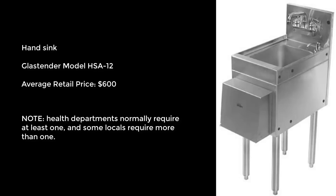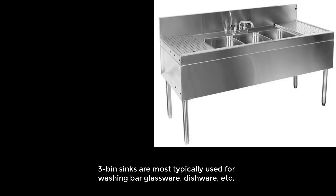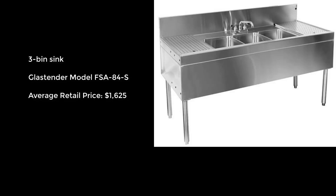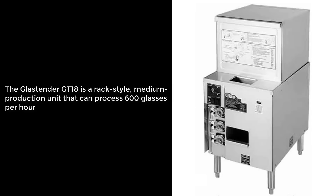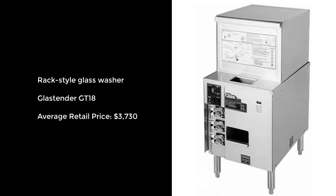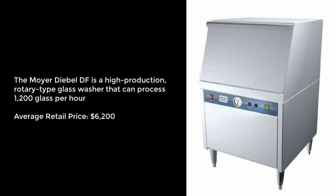Note that some health departments require more than one hand sink. 3-bin sinks, most typically used for washing bar glassware, as shown here with this Glasstender model FSA84S, at an average price of $1,625. Glass washers, which consist of various types and models, are used in lieu of 3-bin sinks. As shown here with this Glasstender model GT18, a rack type washer, at an average price of $3,730. A very popular high production glass washer would be the Moyer-Diebel model DF, shown here at an average price of $6,200.